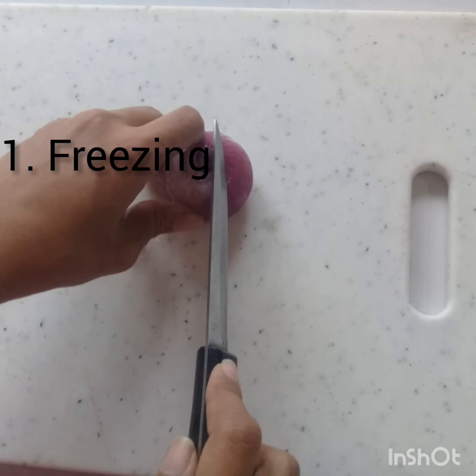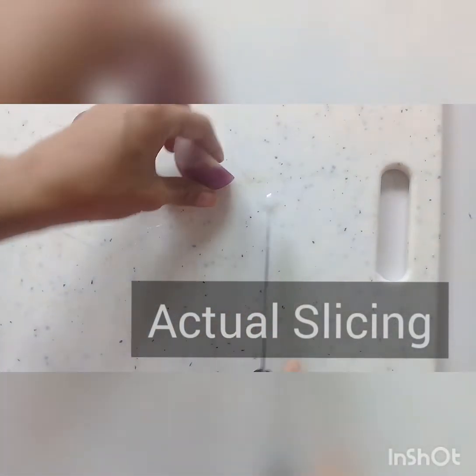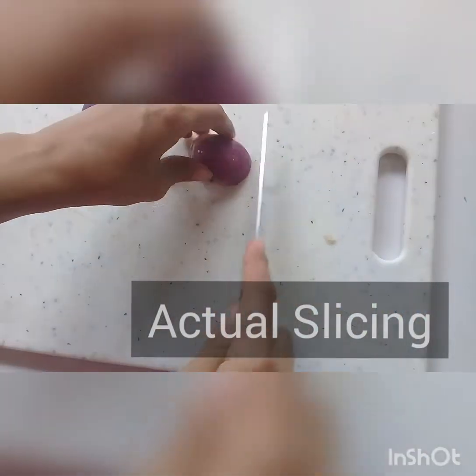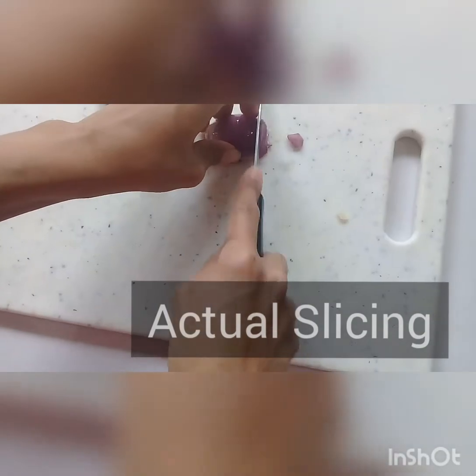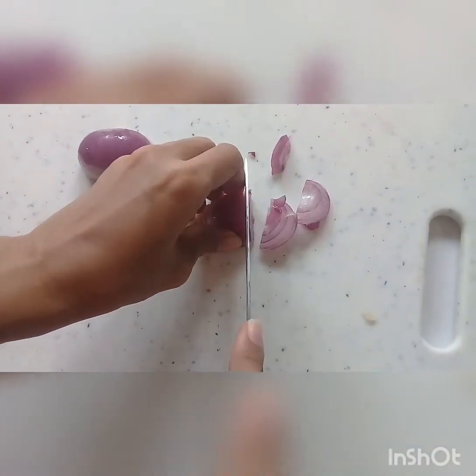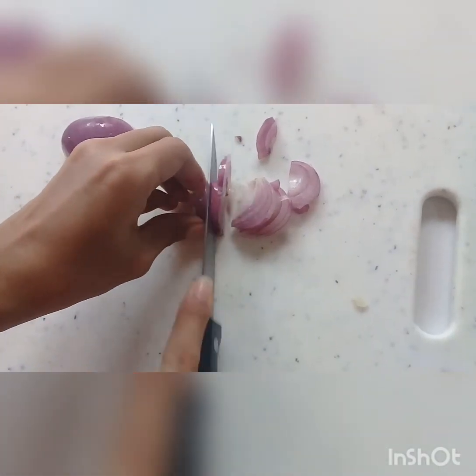Before you slice, leave the onion out for a little bit to thaw, but make sure it's still partially frozen. If you leave it out too long and it's no longer frozen, it won't be easy to slice — it'll be like trying to slice water.